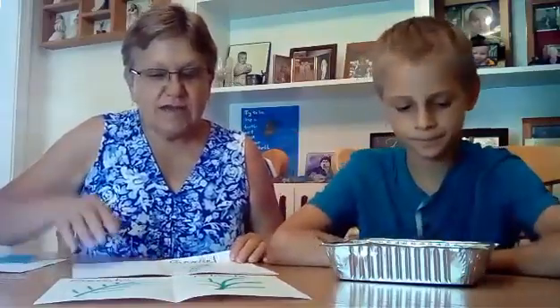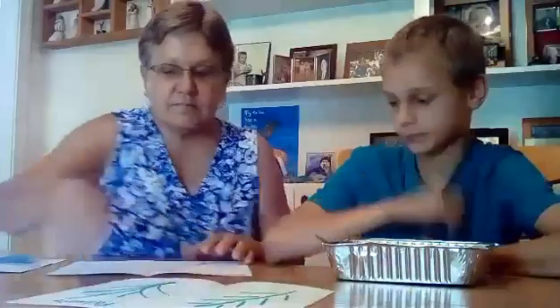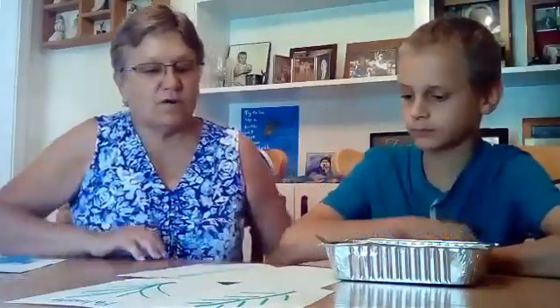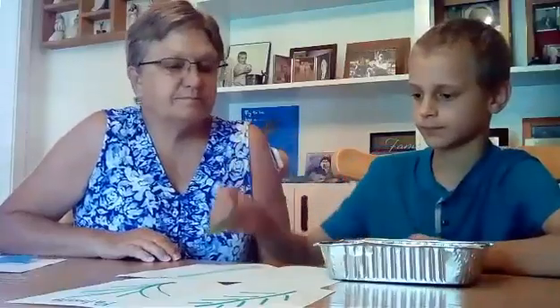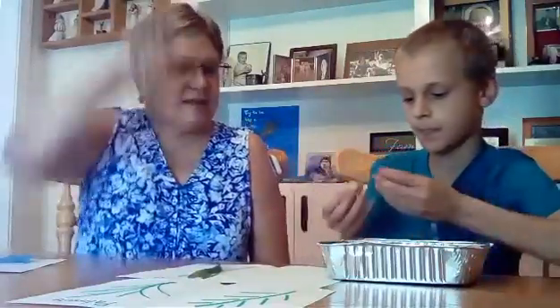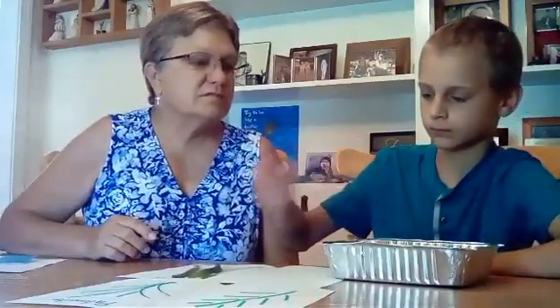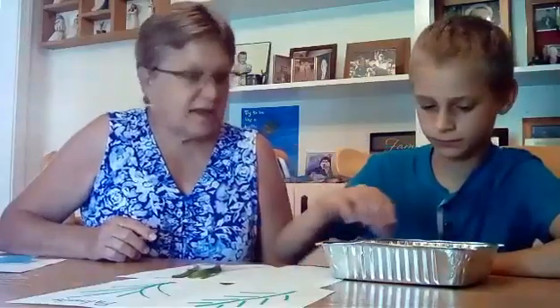Levi, we're going to throw all of these back in and see if you can sort these leaves for us. Okay, that's a grass — it's going up and down. That's another grass going up and down. Oh, you found all the grasses quick.